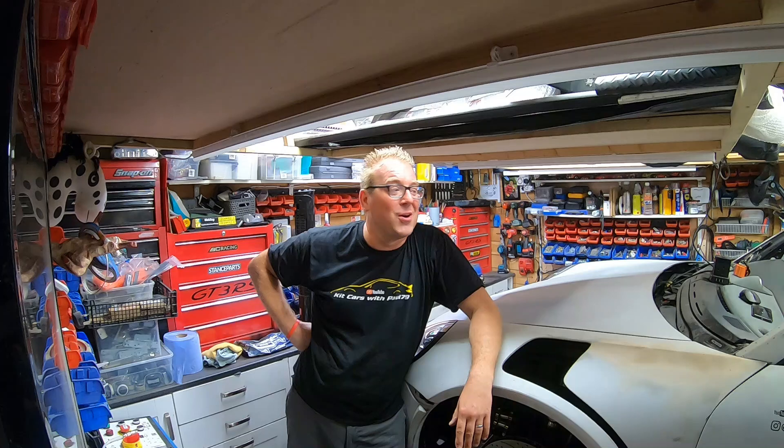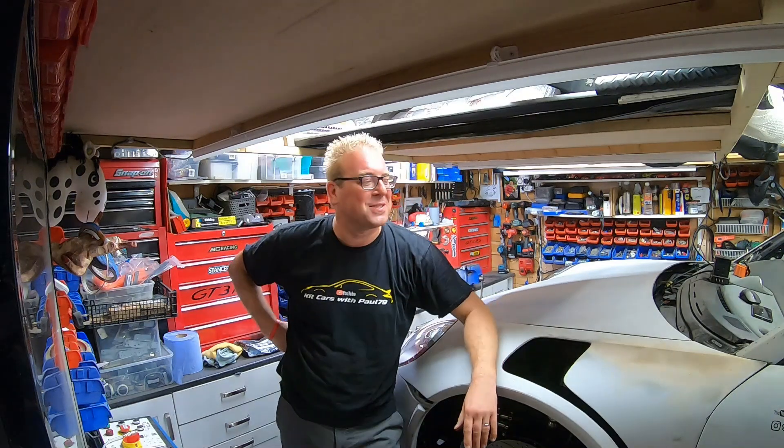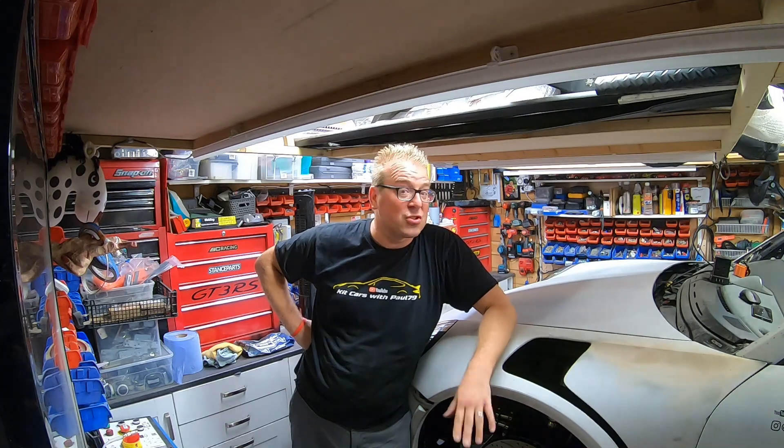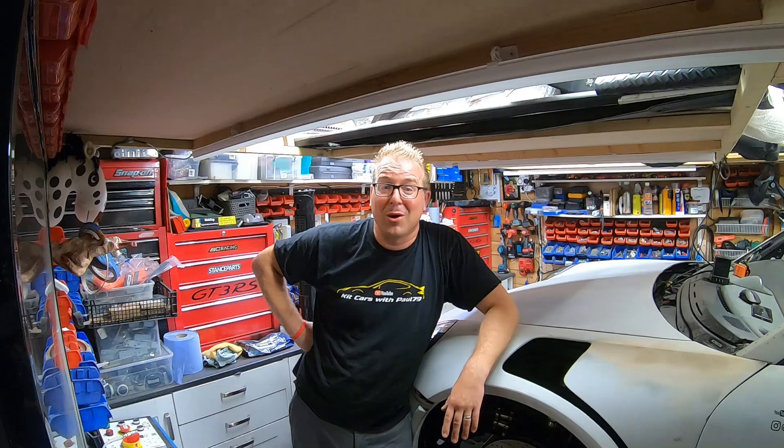So there you go — that's three months of work condensed into a short video. There have been hundreds of hours spent on the car. The next episode will go into more detail about installing the rear battery box — I reckon in a couple of weeks I'll be able to fit that to the car, connect it up, and then I can actually show you on YouTube the wheels spinning. Until next time, take care everyone.